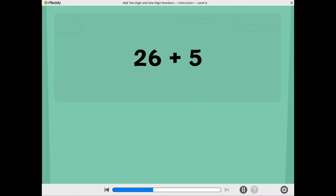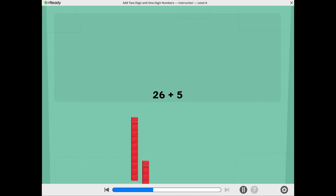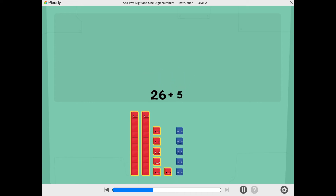Let's find 26 plus 5. These show 26. These show 5.